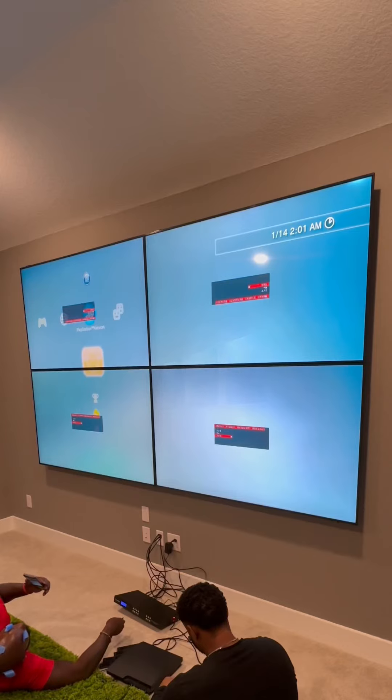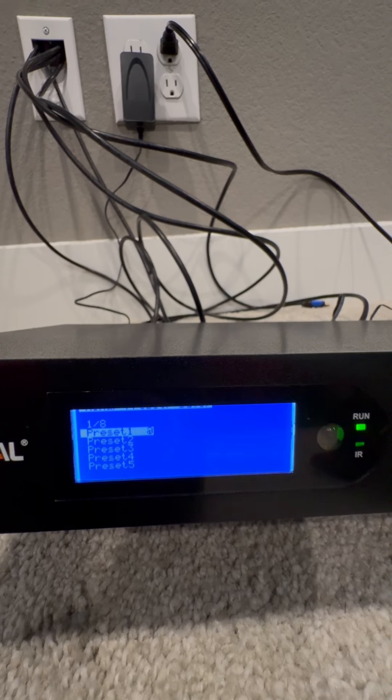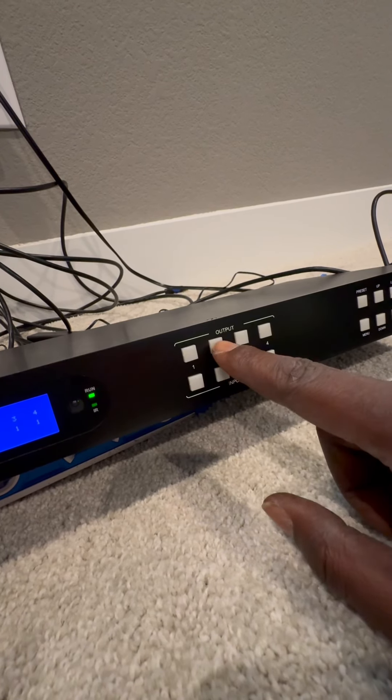Once we got that, it'll rotate and now it's all one big screen. Now that we got what we wanted, we're going to go ahead and save it — preset save number one, hit that.